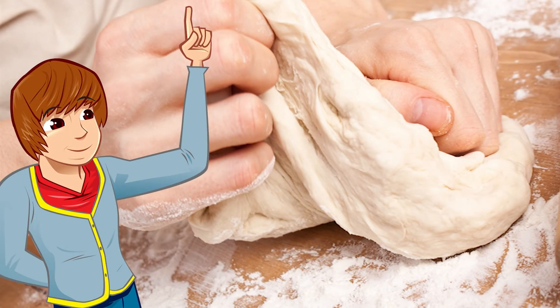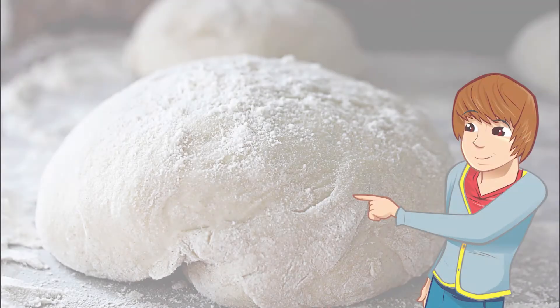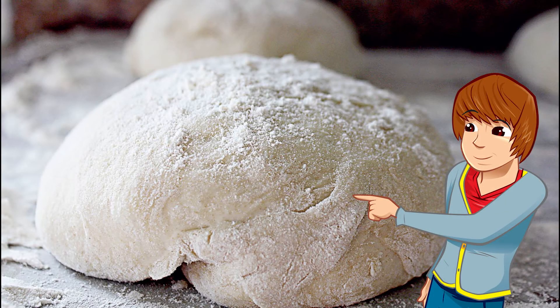The kneaded dough is then put in tins and left to rise. The dough then gets a good pummeling again to make sure there aren't any big air bubbles left, otherwise your loaf may be a bit holey. The dough is then allowed to rest for a second time, and after all this it's twice as big as it started.